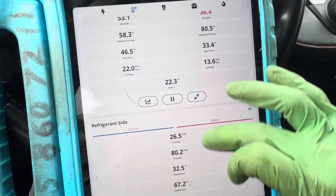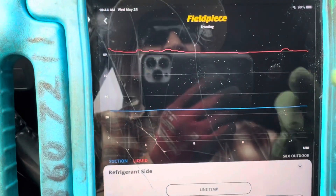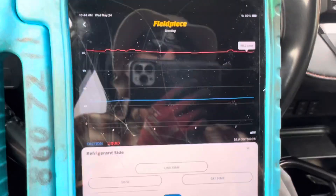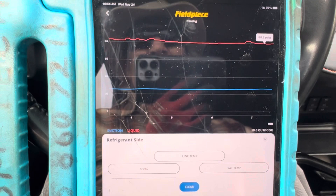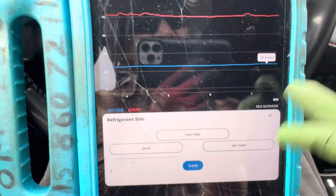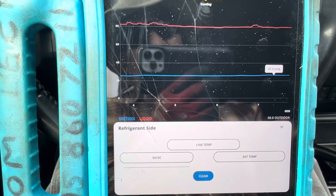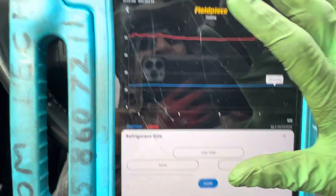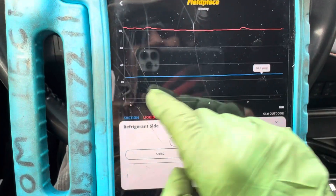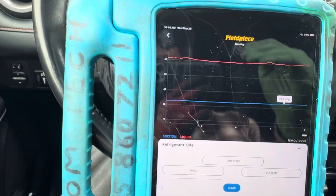Let's go back to our pressures — we lost contact for a moment. Our high side pressure is 80 PSI, which is normal for this vehicle under these operating conditions. Our low side has been going between 25 and 26. The minute countdown is right here, and when you're graphing out and recording the running operation of your vehicle, all these get recorded and attached to your customer's sales receipt or invoice so the customer can see what you did. You can prove what you did with actual live readings on the vehicle.